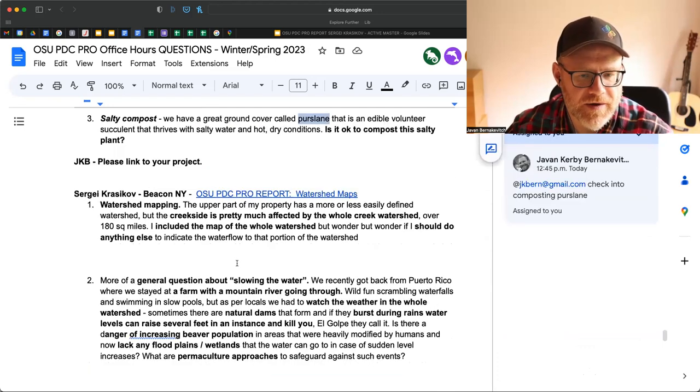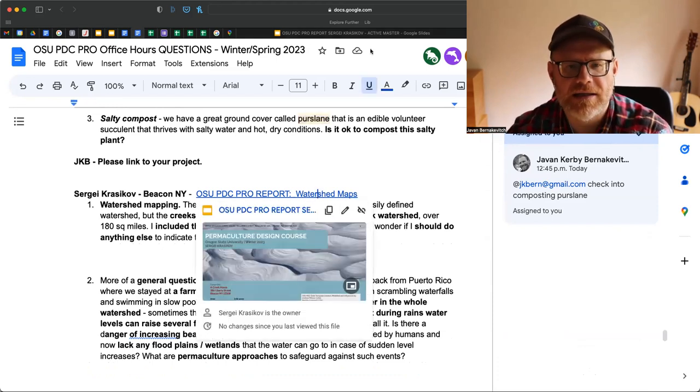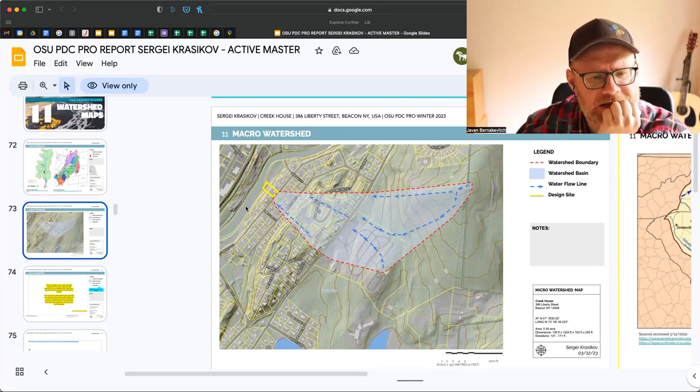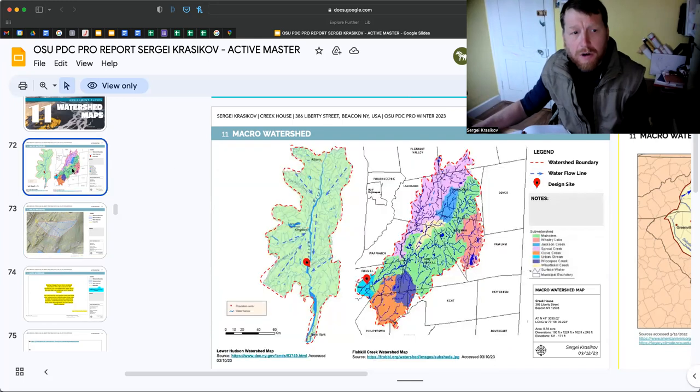Sergey's question: watershed mapping. The upper part of his creek has a more or less defined watershed, but the creek side is pretty much affected by the whole creek watershed over 180 square miles. He includes the map of the whole watershed but wonders if he should do anything else to indicate the watershed. So looking at the assignment — is this the creek here, Sergey? Yes, and there's a map on the previous slide that shows the whole watershed with a multicolor map of the Fishkill Creek watershed.